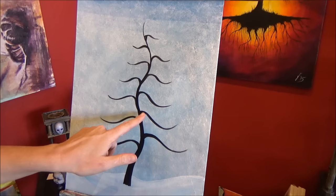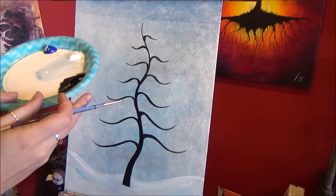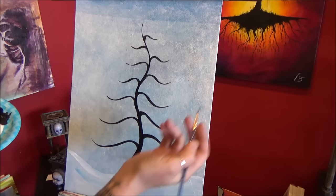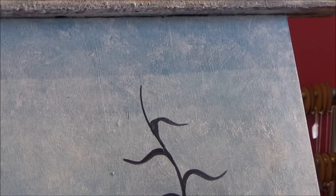Now we've got our tree all painted in. If you have some spots where the black paint is a little see-through, just let it dry and you can go over it again once it's completely dry. Now we're going to move to the little round brush and start adding the curls. We can make little adjustments to the shape of some of these branches as we go too. I'm going to load it up with some black paint — make sure to keep turning it so the tip stays nice and round. Since my tree kind of moves in a certain direction, the curl is going to keep going that same direction.